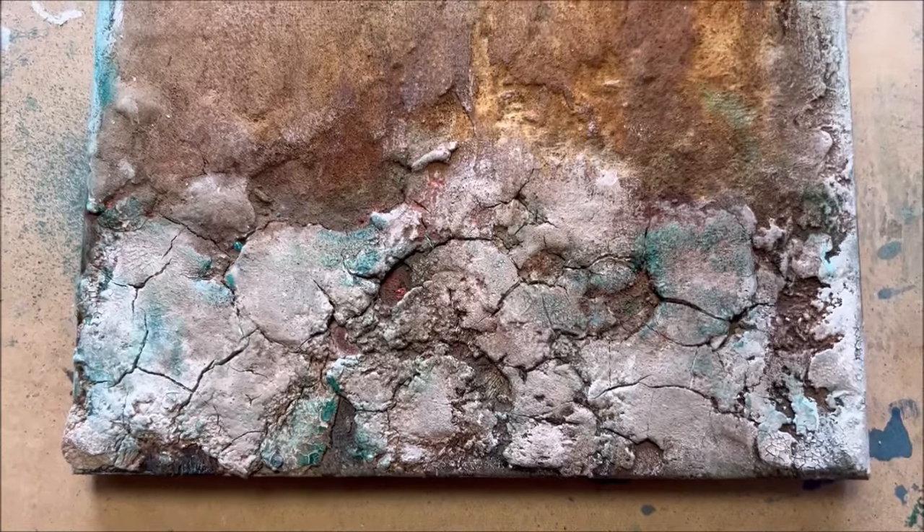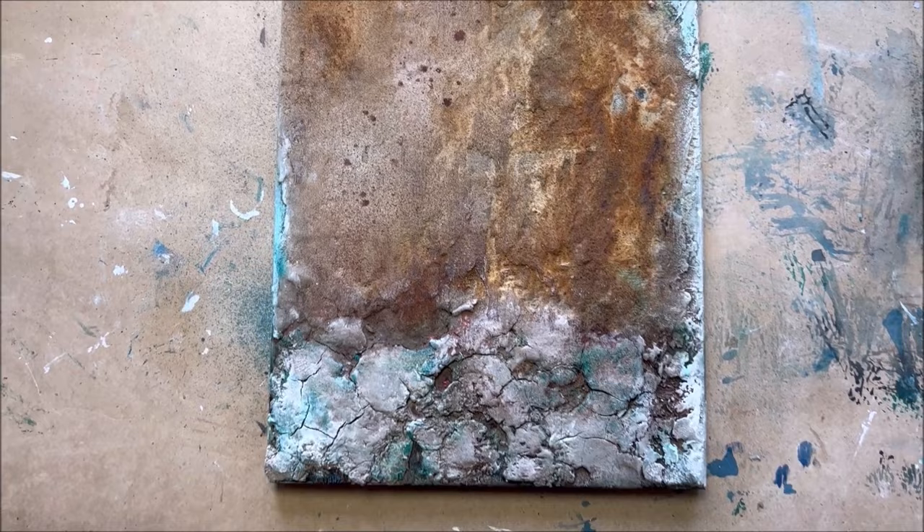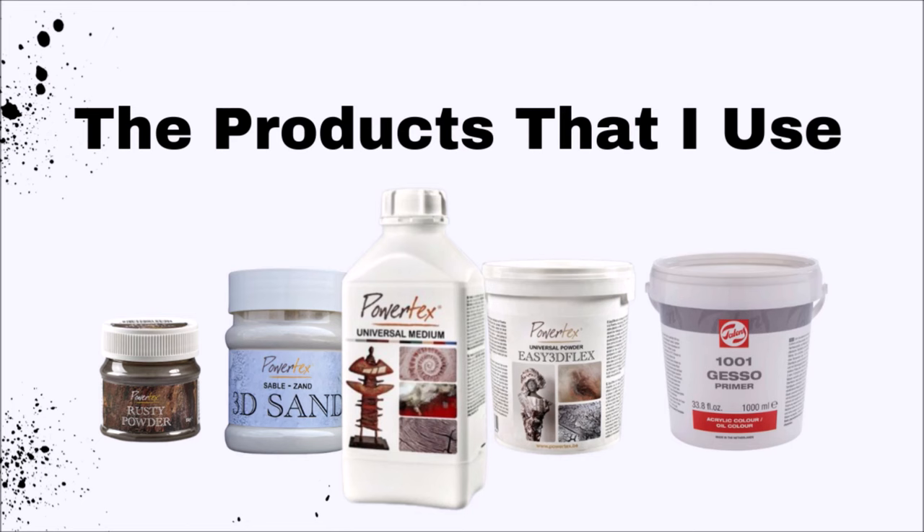This tutorial is all about rusty powder, 3D scent, and Powertex, and how to make a beautiful texture in your painting — all about the beauty of rust and texture. While I put my apron on, I'm going to show you the materials I use for making the rust and the rusty powder. You can find them linked below this video.